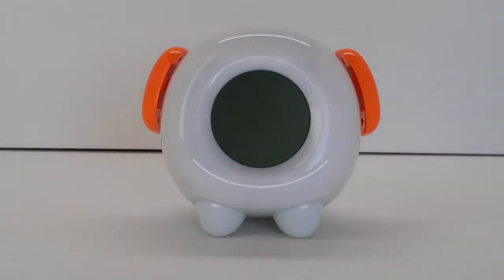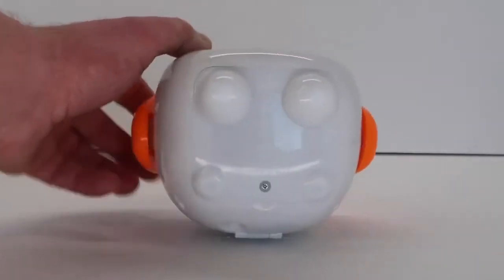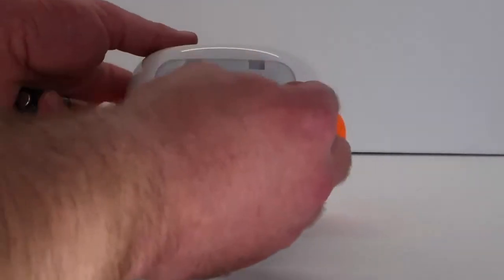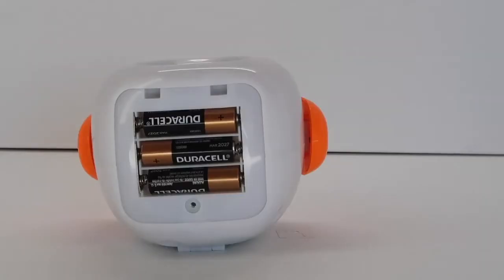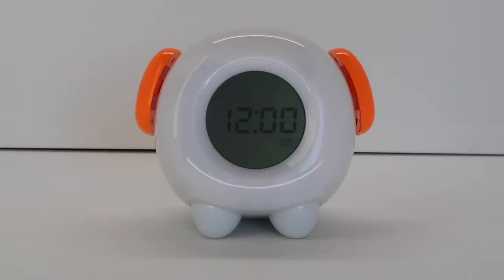Locate the battery cover on the bottom of the clock and open it with a small Phillips screwdriver. Insert three AA batteries as shown and replace the battery cover and tighten the Phillips screw. Once the batteries are inserted or the clock is plugged into an outlet, the clock will beep and the screen will display 12 AM.